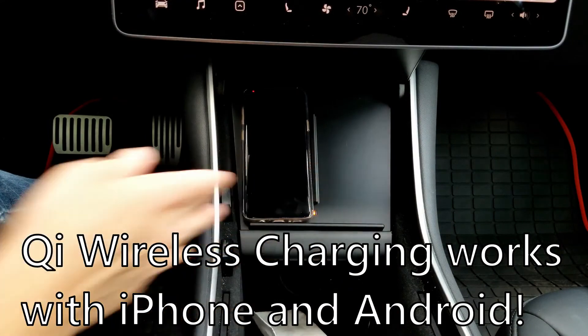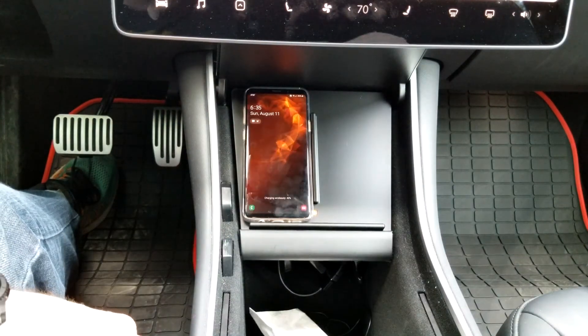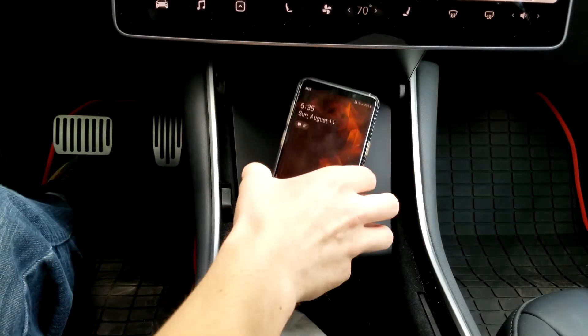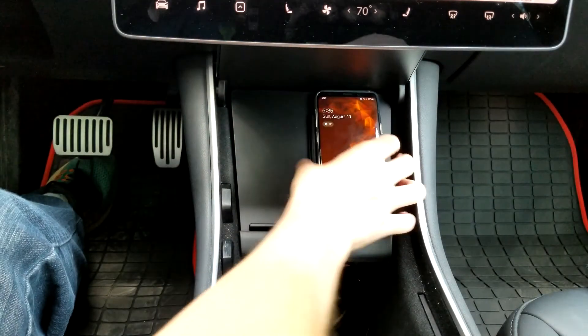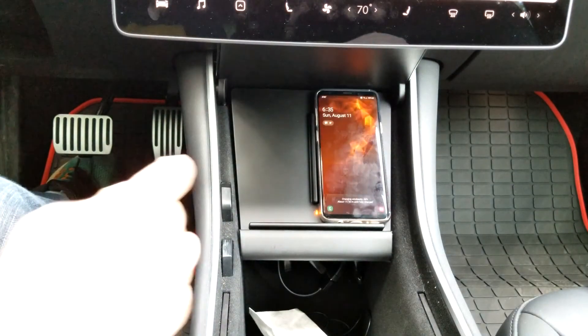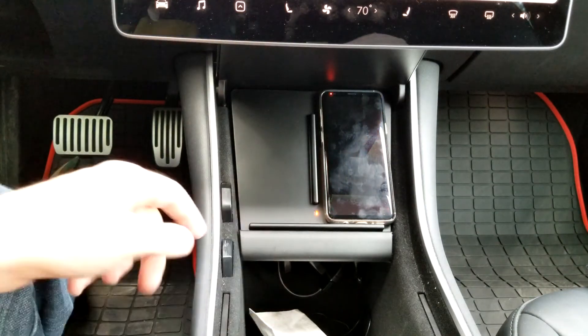We can just set the phone down there and you can see that it's charging — works perfectly, charging wirelessly it says. And then we can try the other side — not charging, and charging on the other side as well. That's awesome. You have a little indicator light here — there's one for each side, so right or left. Here's the close-up of the wireless charging pad with the indicator light on. A phone is charging. It looks like stock, it fits in there perfectly.